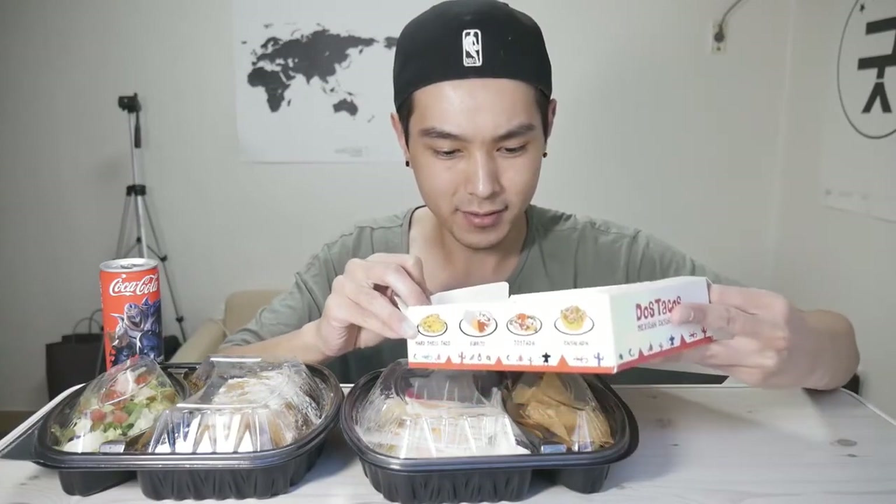What up y'all, how's it going? Bending here. Today I'm going to be eating some Mexican food that I just got delivered from a place called Dos Tacos. I've had this before but I only had their tacos that time, so I'm switching it up. I got a burrito — this is a beef burrito — and I also got some quesadillas, threw in some nachos as well, and I also got an enchilada.